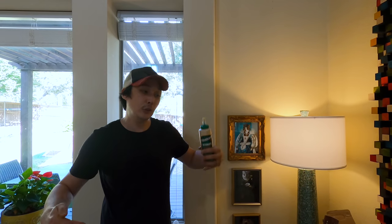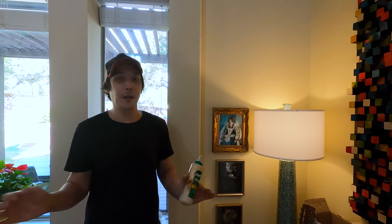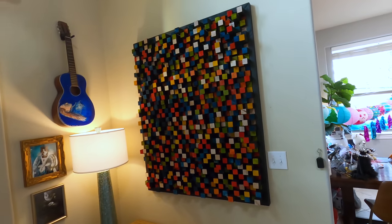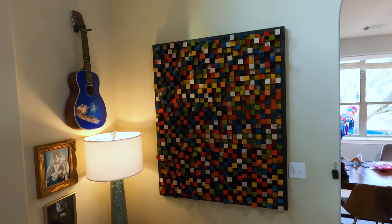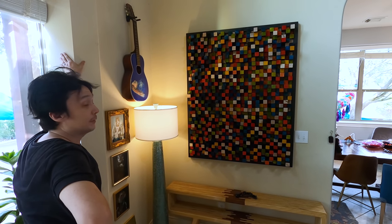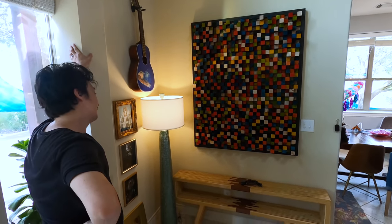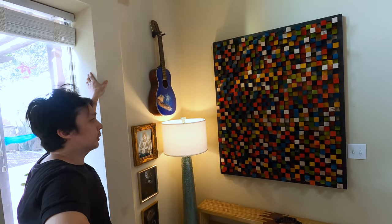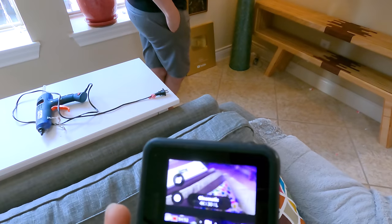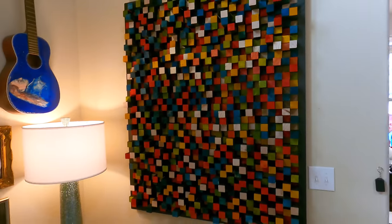I did this off camera — I didn't want to show it because it would be boring, but I had to go back to Home Depot, buy more wood, and start the entire process over again. Painting, spray painting, cutting — this is awesome. It looks so good. I cannot believe how great this came out! It turned out really cool, it was a lot of work. At the end of the day it clocks in at 250 pounds. 27 two-by-fours, and over a thousand little blocks.